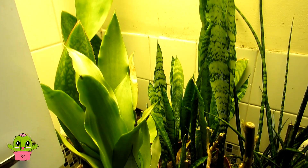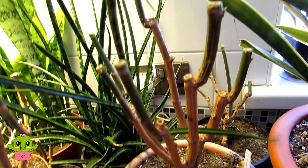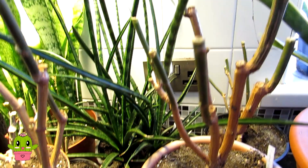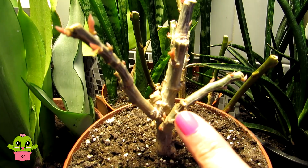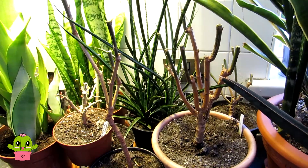Here we have our pulcherrima euphorbias, commonly known as poinsettias. The reason they look like sticks is that we prune them back in spring — they have gorgeous red foliage in winter, then Hans gives them a good pruning and they come back with fresh growth. This is our pink-flowering one — look at all the new growth already. We've got these under the grow light in the kitchen as there's no window in this spot, and they'll be going out to the polytunnel when the weather warms up.